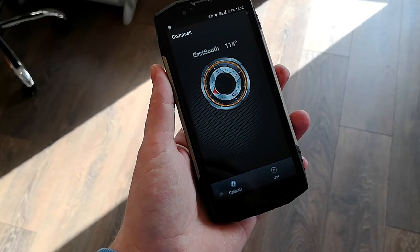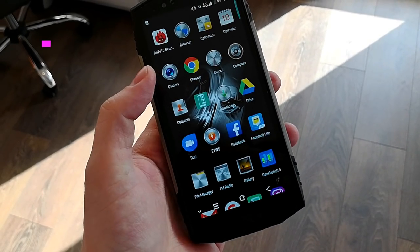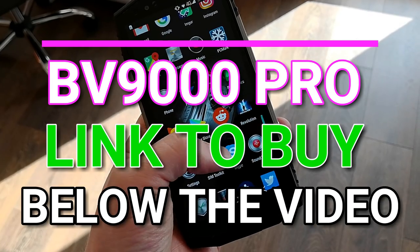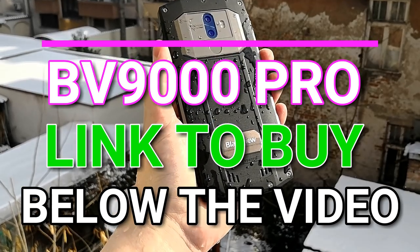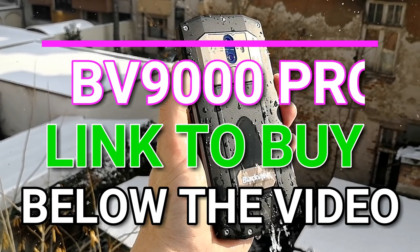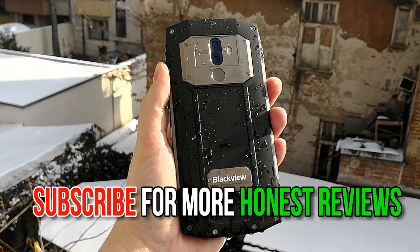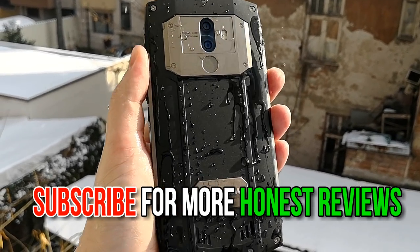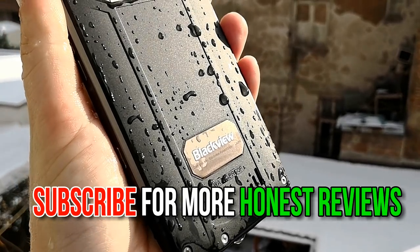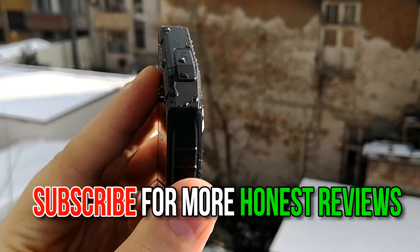For all it's worth, the BV9000 Pro gets more things right than wrong. You get NFC, an 18:9 display, real water resistance, real drop resistance, very good cameras, and all of this at a very affordable price. The BV9000 Pro is what the Doogee S60 was supposed to be but wasn't — a fast, gaming-capable, rugged phone with good cameras. You can buy the phone from the link in the description below. Give the video a thumbs up if you liked it and subscribe for more honest reviews like this.